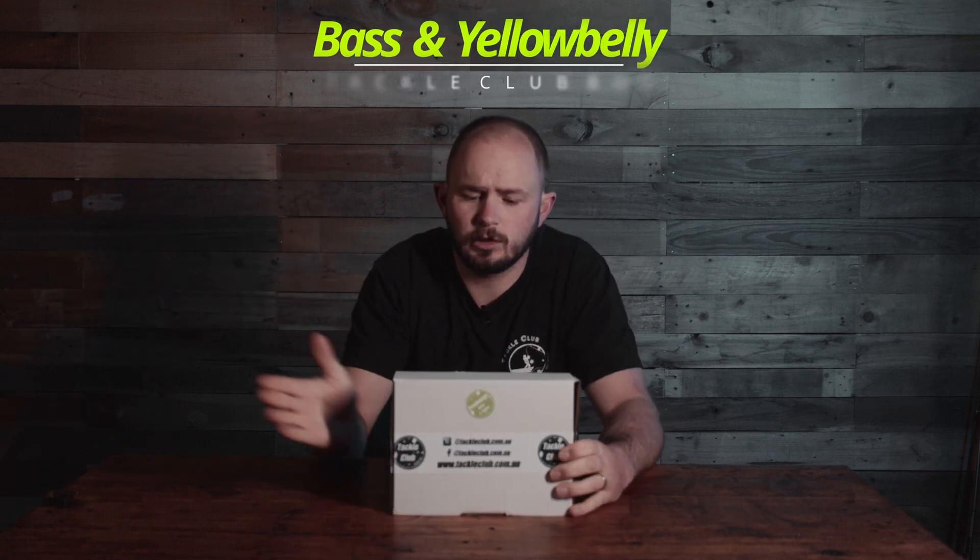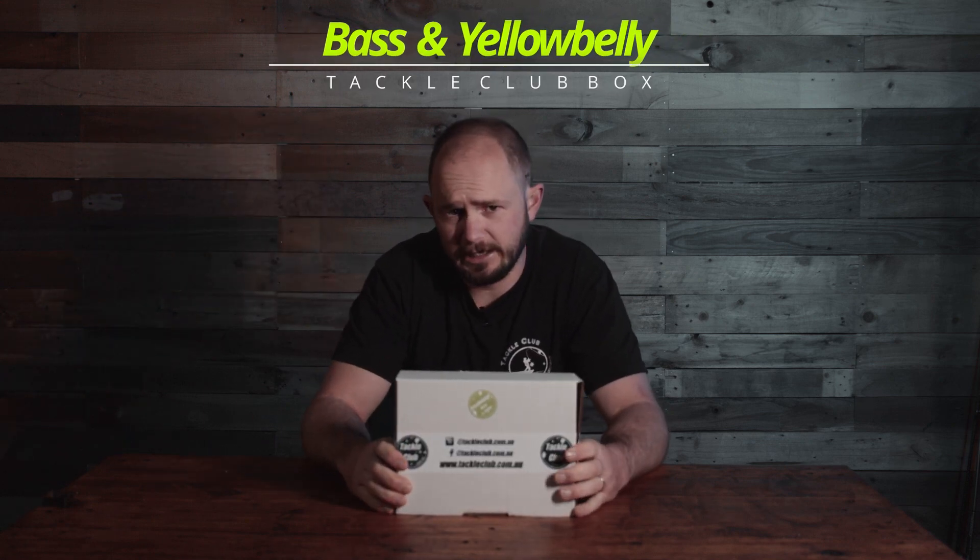We're in the final month of winter, so bass start to slowly change their habits. Let's jump in — this is the August Tackle Club Freshwater Bass and Yellers Box.